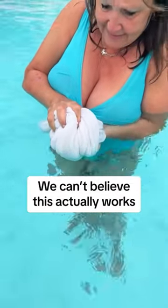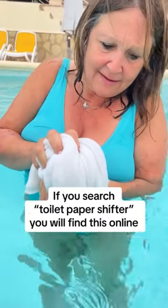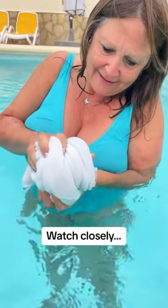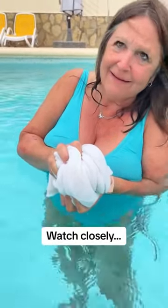If you search 'toilet paper shifter' you will find this online. Watch closely — I want you to slowly unravel the toilet paper and you're going to see what's happening. Slowly unfold it for me.